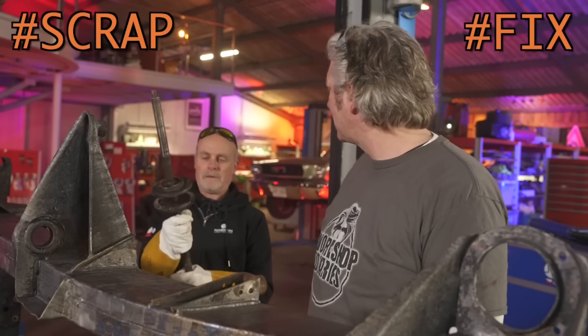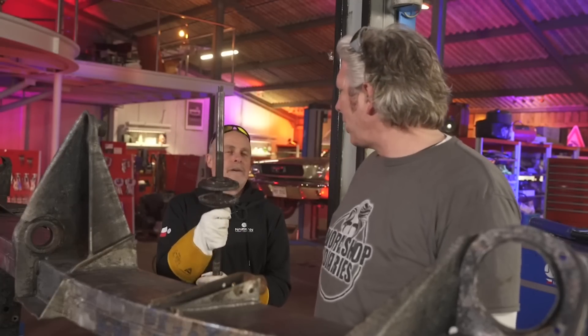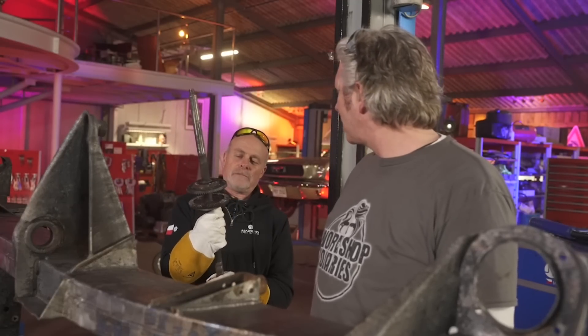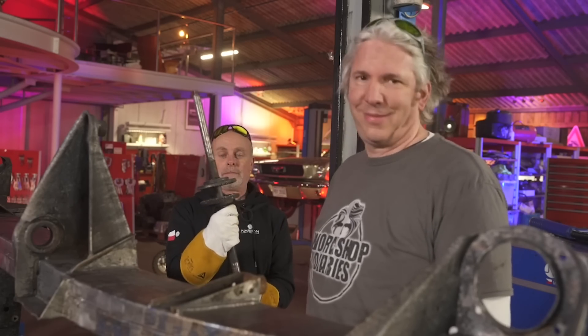What have you got there? Well, it's actually an axle of a children's car. Oh, your daily driver. Brilliant. So what do we do with that? Well, I thought now we've finished doing the chassis, we could actually do something that's actually worth doing. All right, why not?